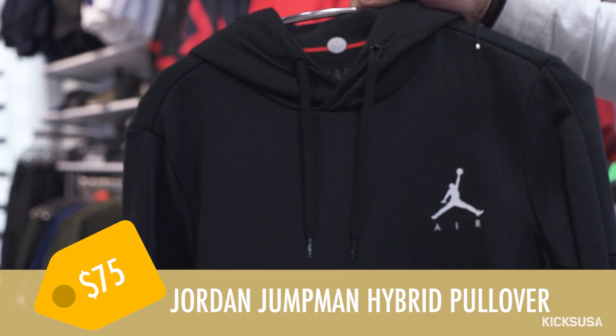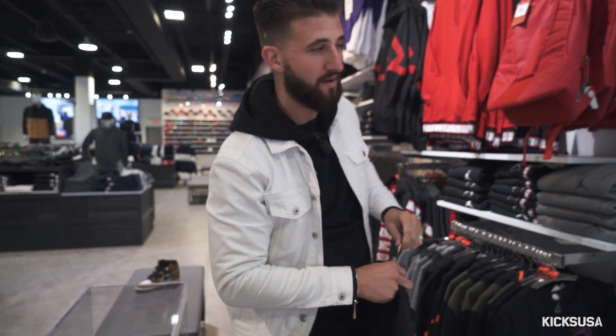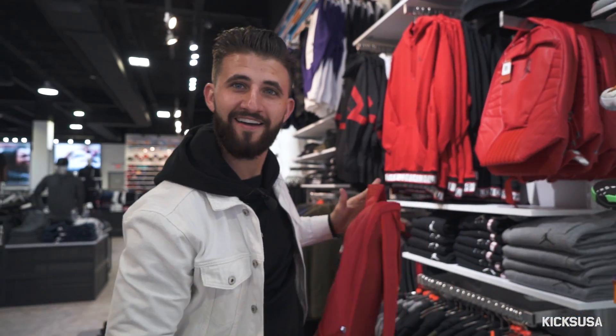So here I got the Jordan Mixed Mesh Hoodie. I think this is going to be flawless. Now that I'm standing right here, I'll throw this bad boy on. It might give a little pop to the sneaker.